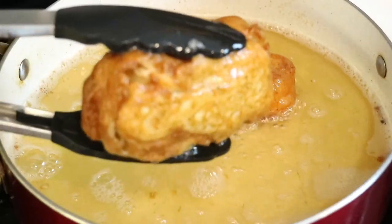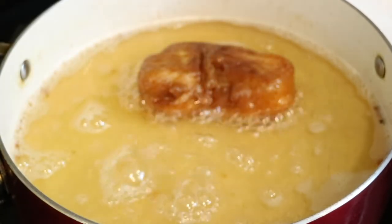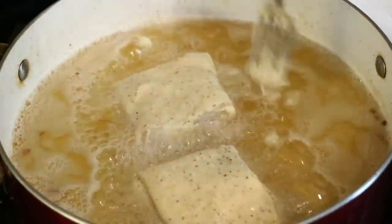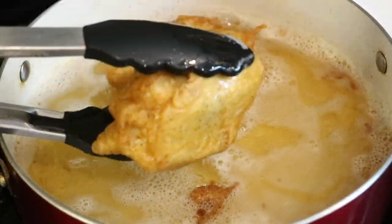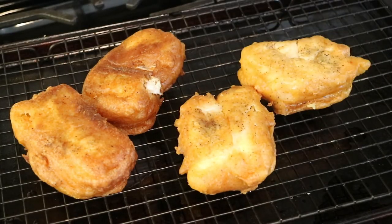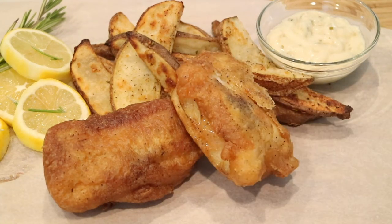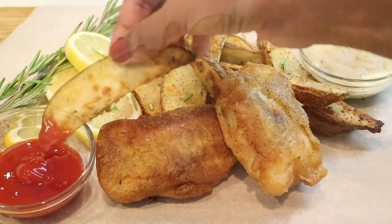After frying three to four minutes on both sides, look at how beautiful and golden brown that crust looks! I'm taking them out and letting them cool on the cooling rack while I get started on the next two pieces. The fish is all done — golden brown, thick, and delicious. The only thing left to do is serve everything up and eat. Make sure to eat it while it's hot — it is absolutely delicious. I'm so happy I tried this recipe; I love trying Ina's recipes and I really hope you try them too.